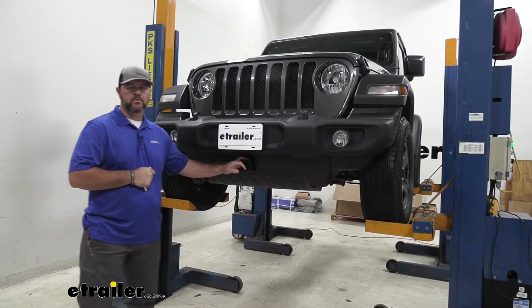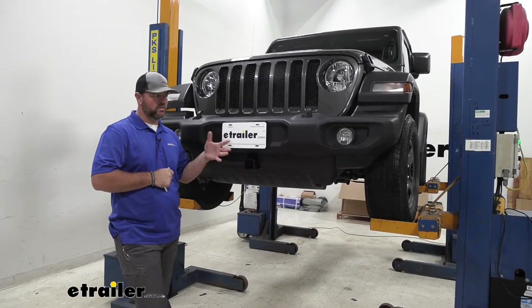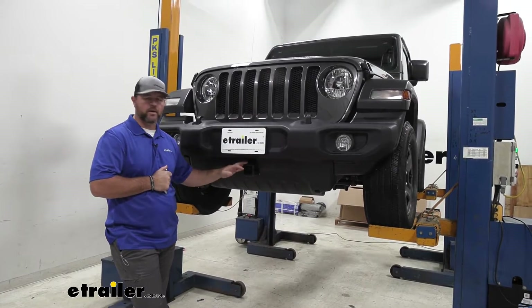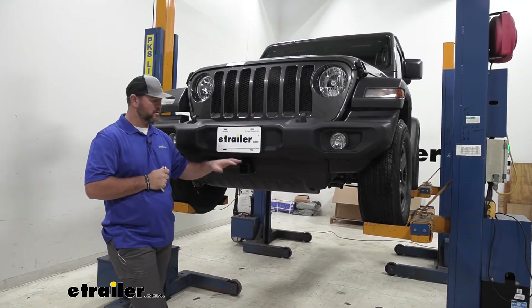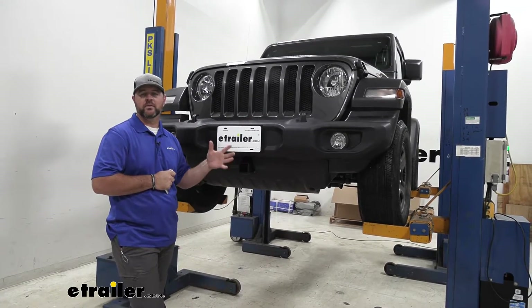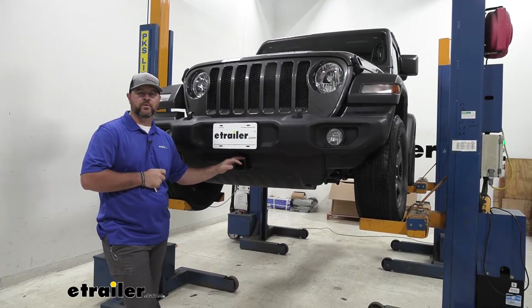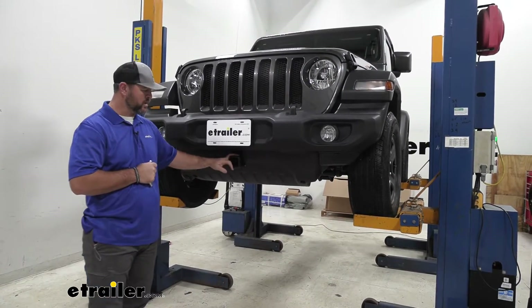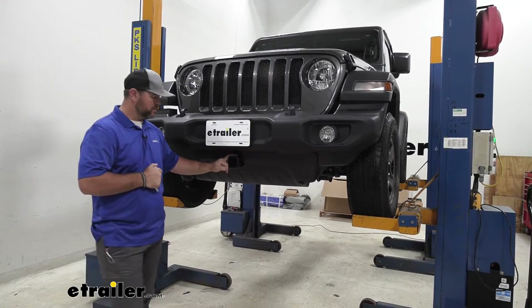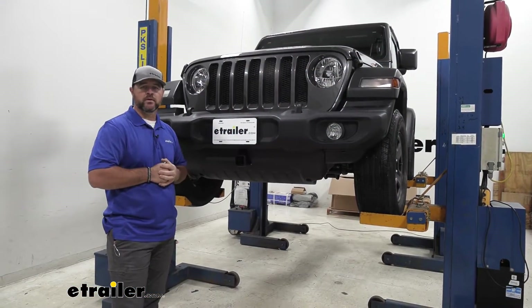Adding a front mounted hitch to your vehicle is going to serve a lot of benefits. Maybe you pull a trailer and you want to take some bikes with you — this is going to allow you to put a bike rack on the front. Maybe you're using your hitch in the back and need extra space. Maybe you want to put a winch on it; a lot of Jeep owners are putting winches on the front for off-roading. Another great option is a spare tire carrier or a snow plow, which is what our customer is actually going to be using this for. You can find all those accessories at eTrailer.com.